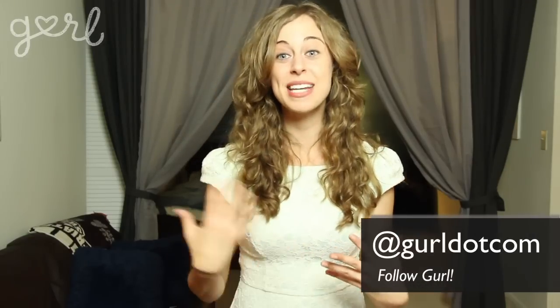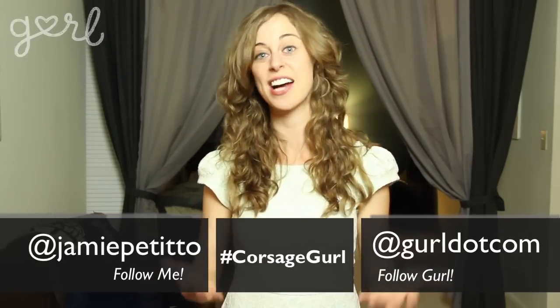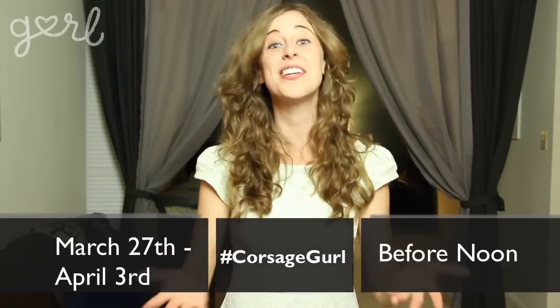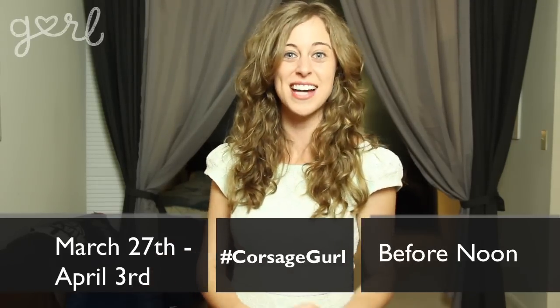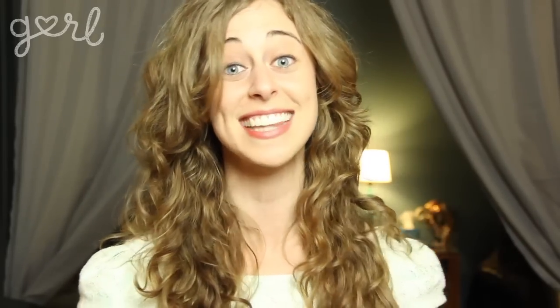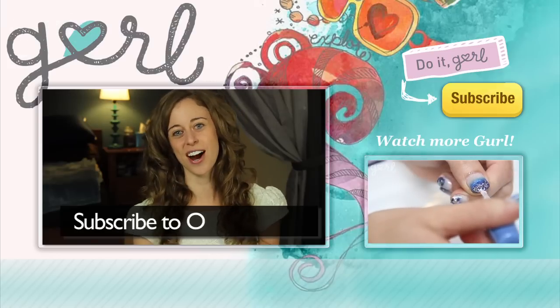And there we have it — a beautiful, one-of-a-kind corsage for less than $15! You're now ready to be the bomb.com prom. To enter our giveaway, follow Girl.com and me at Jamie Petito, and tweet using the hashtag #corsagegirl anytime between March 27th and April 3rd before noon. You could win everything I used here, from the bracelet to the super glue. Good luck! I'm Jamie and you're on Girl.com — don't forget to subscribe to our channel!